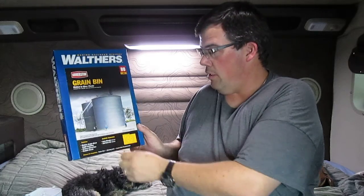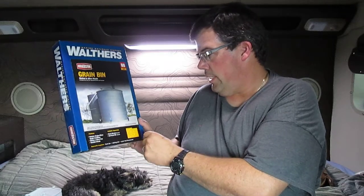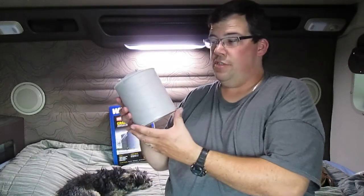It's molded in silver plastic. I've actually built this thing prior to me thinking about doing these videos. In the kit it shows what it looks like - just the one bin. It is five and a half inches in diameter and six and a half inches tall. I've gone ahead and built it already in HO scale, and this is the finished product.